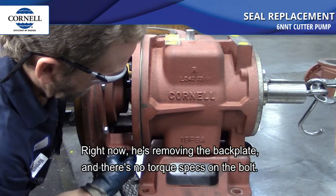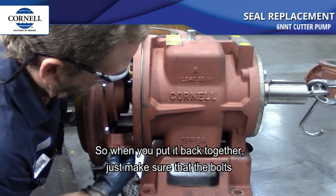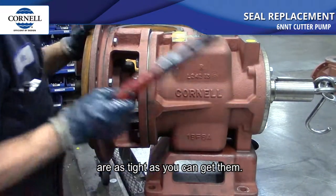Right now we're just removing the back plate — there's no torque specs on the bolts, so when you put it back together just make sure the bolts are as tight as you can get them.